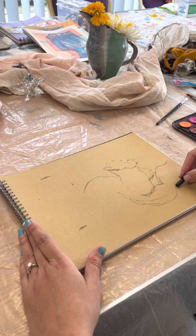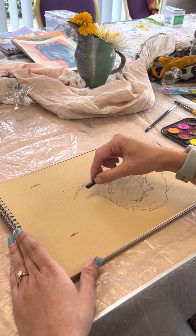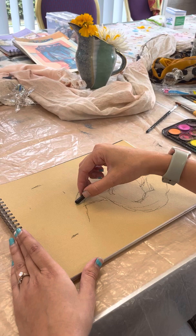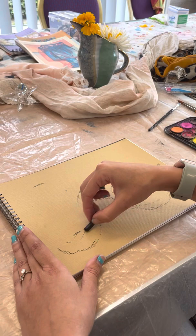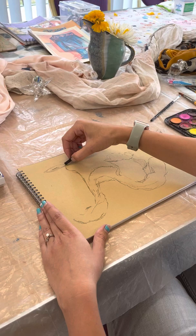The underpainting is just to give a flavor of color coming through — don't worry about it too much. You can change bits of your underpainting by coating it with your pastel as well, so if you're not happy with the underpainting, that is not the be all and end all of the picture.